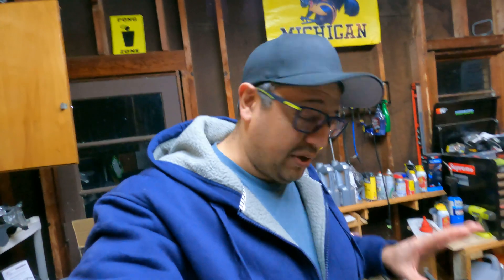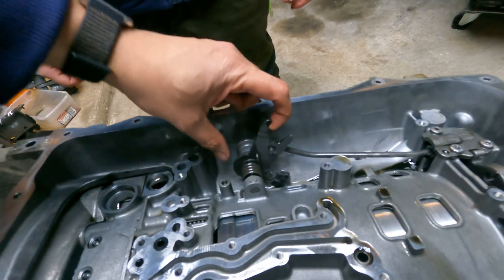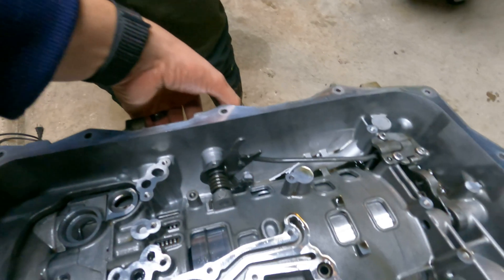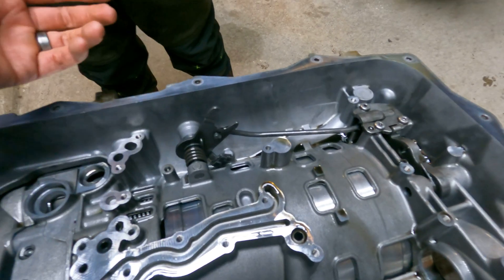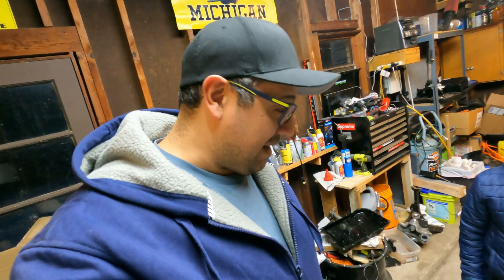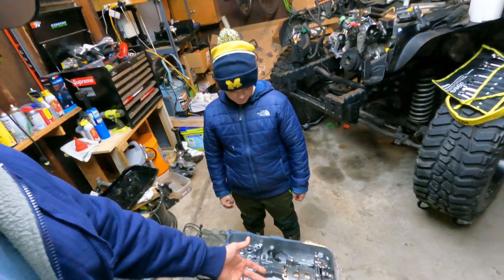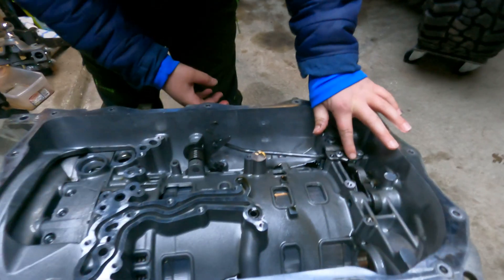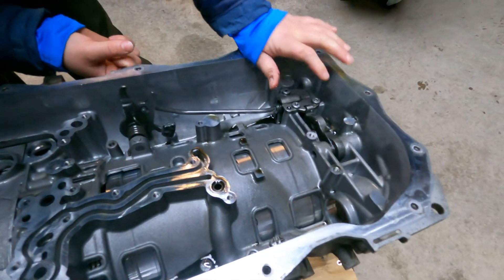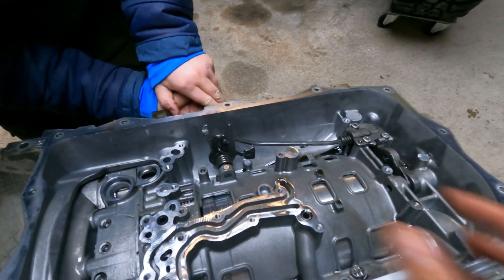We're going to put the valve body back into the correct transmission and we ran into an issue. The problem is this lever right here has to go all the way up. There's a lever on the outside too, but when it goes like this it just doesn't go all the way up. We were looking around YouTube and couldn't find a good solution, but my wife was able to figure it out and my friend Matt here is going to show us. You'll notice he pushes down on this lever and then it allows him to pull it all the way back, so now we can set the valve body directly down and bolt everything in.